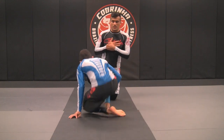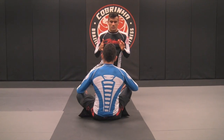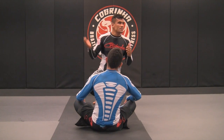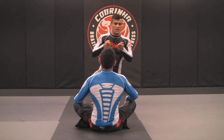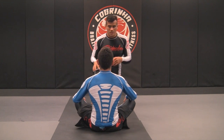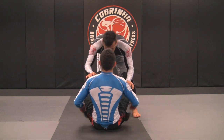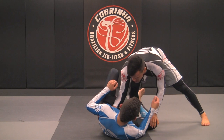We're trying to set up the knee slice pass. What happened in this situation is when I set up the knee slice, the person steps the leg over. When the person steps the leg over, especially if you don't have the grips, sometimes it's harder to pass. So what I'm going to do when he steps the leg over, I'm going from the back door — the tight position. I'm going to start with Kennedy, walk on the side, and set up the knee slice over here.